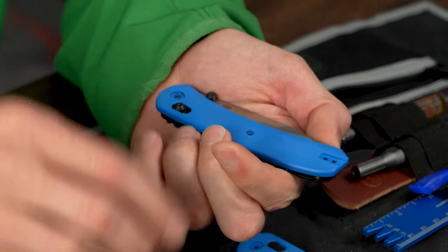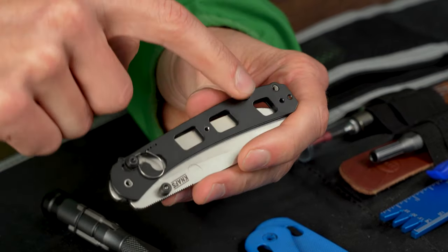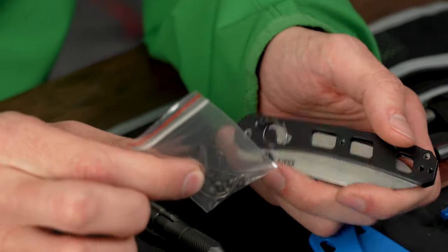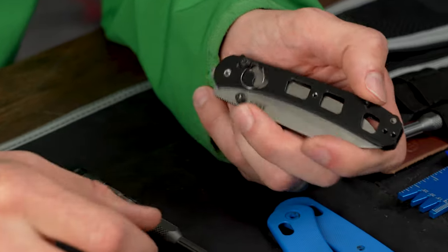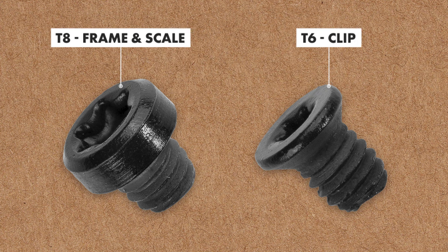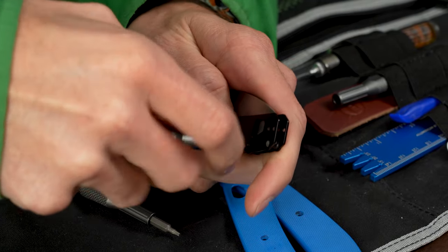Secondary pivot screw off and then there's two sets of scales off. On the inside you've got all the hardware — two frame screws. One thing I was really passionate about: we actually include spare hardware in the box on every single one of these, so new omega springs, clip screws, and scale screws are in the box. The frame screws are actually the same screw as the scale screw — they have a flat portion — and the clip screws are T6s, so that's how you'll know the difference.